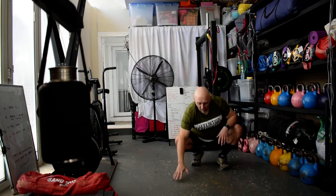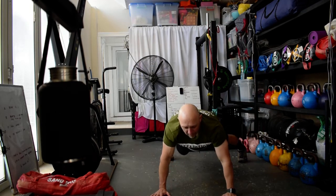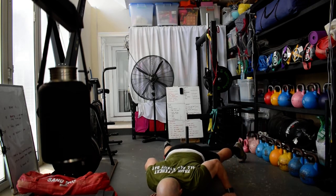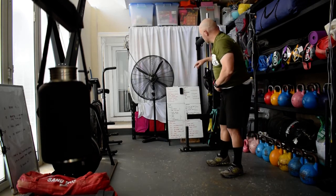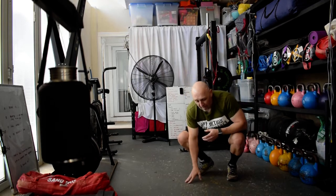Next we're going into cobras. Cobras are a push-up from ZOO where we shuffle backwards and forwards starting in a wide leg position. Hands are a little bit wide in the shoulders — come forward, come down, go to the left, go to the right, go to the middle, and up. That is one cobra. The cobras start to pull in the shoulder muscles.